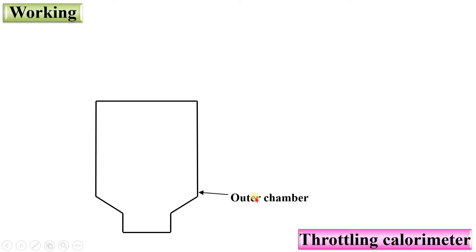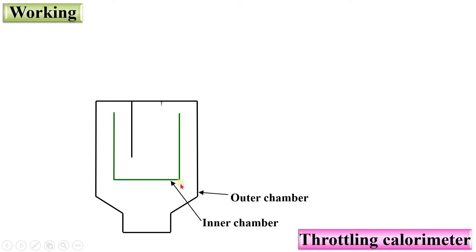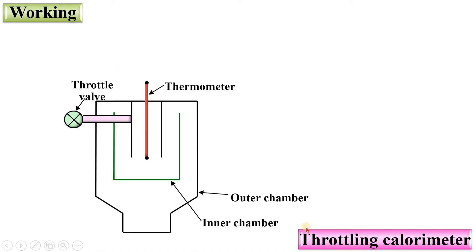This is the outer chamber and this one is the inner chamber. Here a thermometer is provided. The pipe is attached from where you can supply the sample of steam. One wall is provided that is called the Throttling Wall, and that is why this calorimeter is known as the Throttling Calorimeter. This is not a simple wall but a throttle wall.